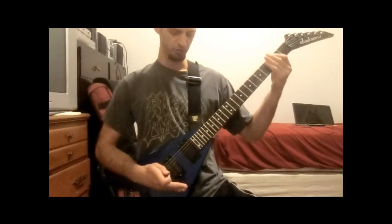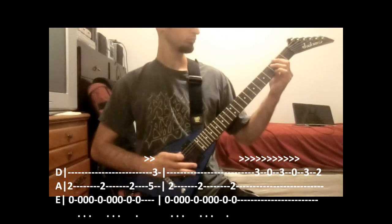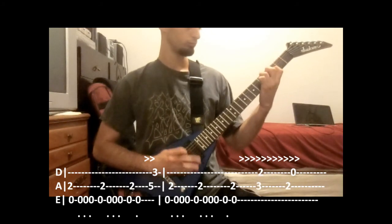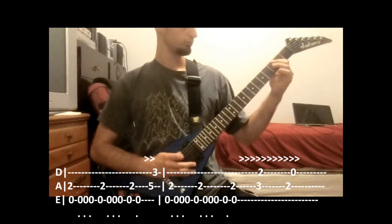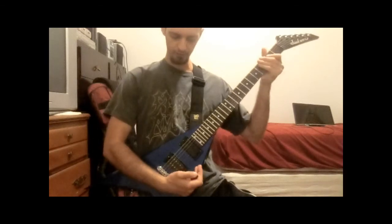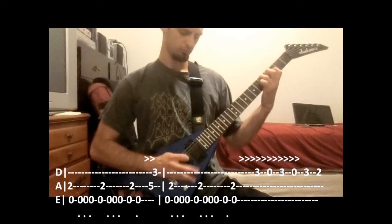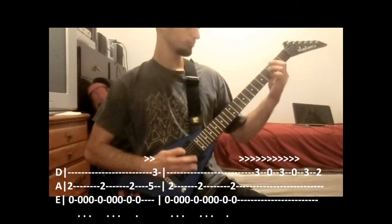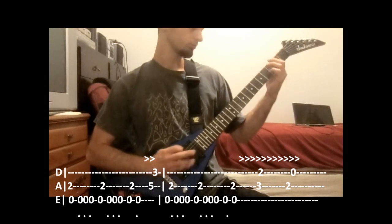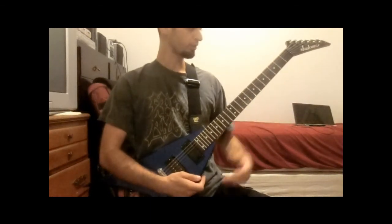Next riff you're going to move into is going to be... That was slowed down. The faster it's going to be... Then you go back into the first part again.